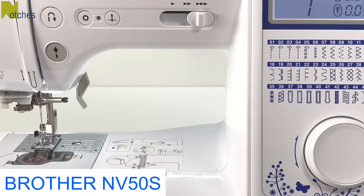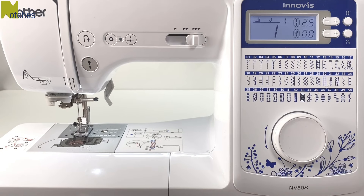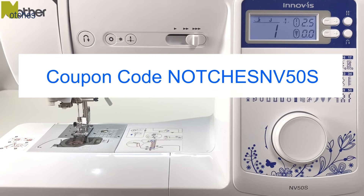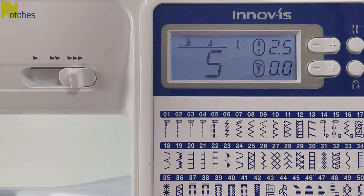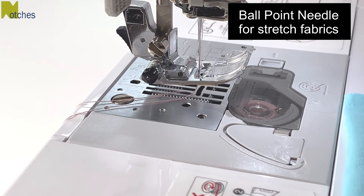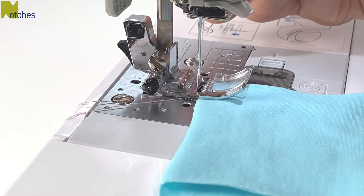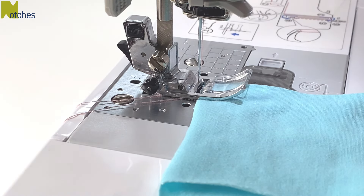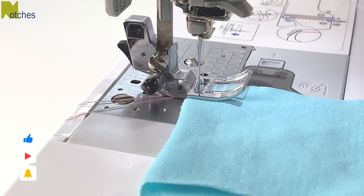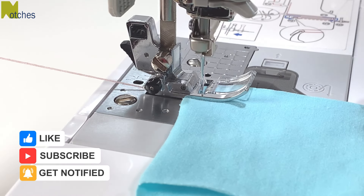I'm using a Brother NV50S sewing machine — the link for this and the tools I use are in the description below. Make sure to use coupon code NOTCHESNV50S for the special offer. To sew the crotch and the sides I'll be using a triple stretch stitch number five. Change to a ballpoint needle for stretch fabrics and always use a scrap piece of fabric to test out the stitching. When I sew with stretch fabrics I don't put the edge of the fabric in front of the needle — instead I'll push the fabric so it's just a little bit past the needle and I hold on to the top and bobbin threads to create some tension. This will help prevent any jamming.